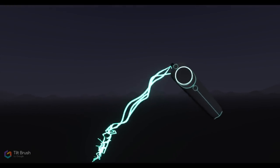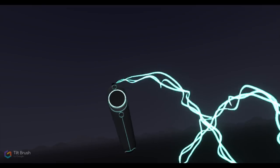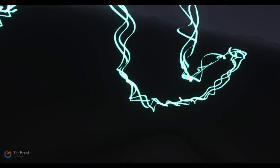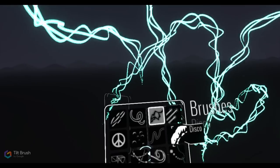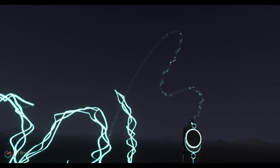As we take the electricity brush and start pulling out strokes, you can see the actual brush stroke is animated, which is pretty cool. Along with that, we also have an auditory sound that goes along with the marks that we're making. So not only is the creation process exciting, but there's also sound that goes along with it, which adds to the experience.